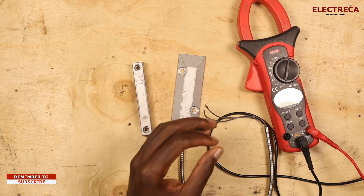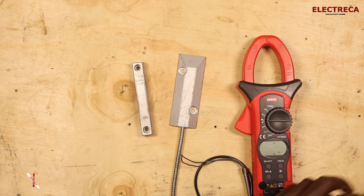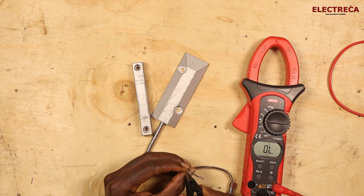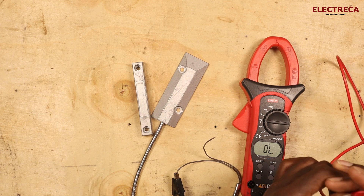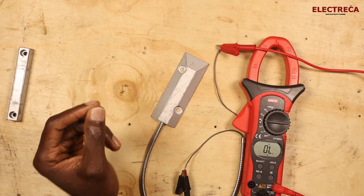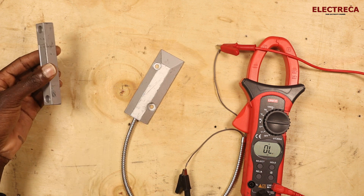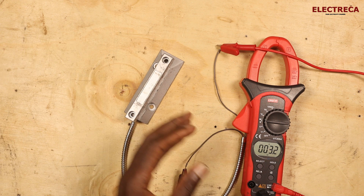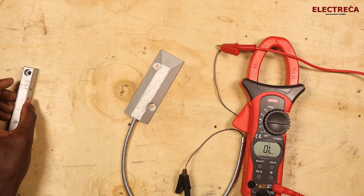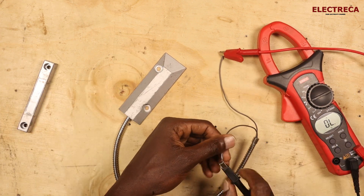Let's take a multimeter and put it in continuity mode. It means that this is an open circuit or open contact. But if I bring the magnet here, we get a complete circuit. That's how you can check the contact.